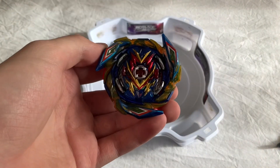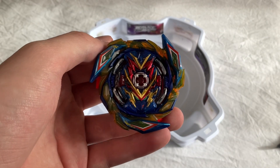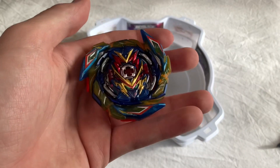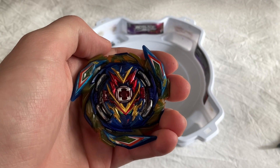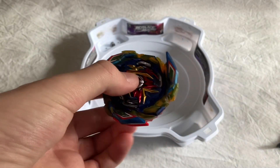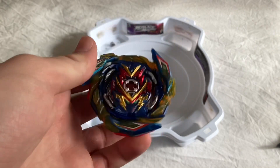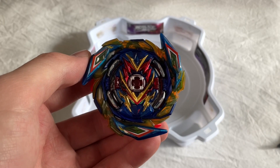That's it for today's Beyblade unboxing. If you enjoyed today's video, be sure to like and subscribe - that would really mean a lot to this channel. Can we get 5,000 subscribers by the end of the year? Also hit the bell to be notified whenever we upload Beyblade content or a battle with Brave Valtteriak, because we'll definitely be doing that in the next week or two. See you in the next one - have a nice day, adios!